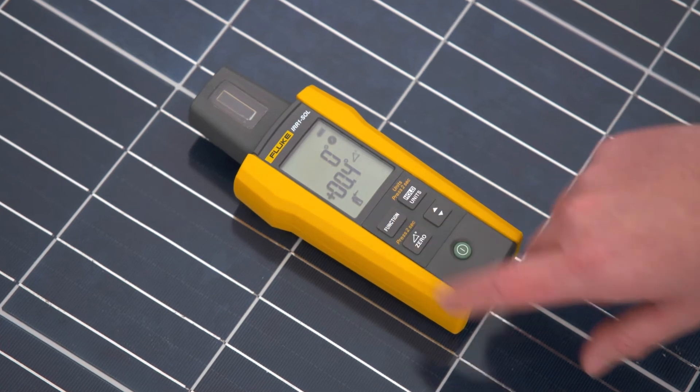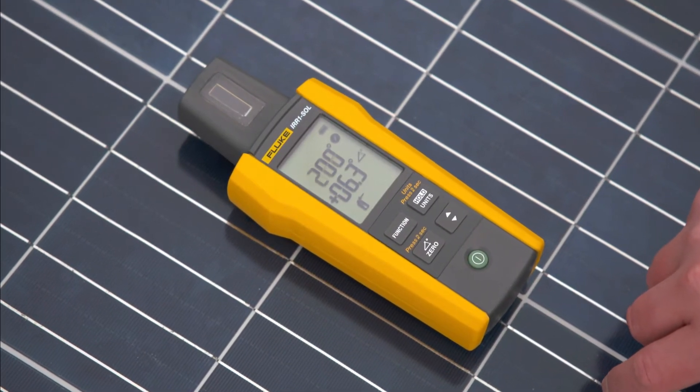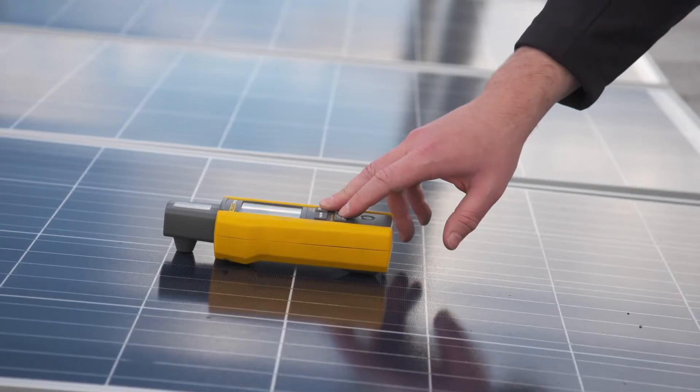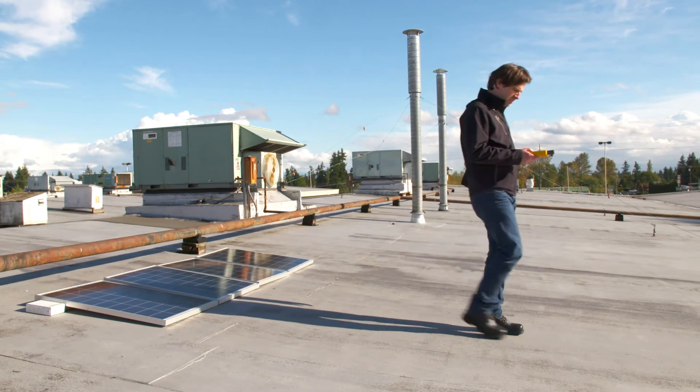If the tilt is above 20 degrees, any compass reading will be inaccurate. The metal in the panel or other surrounding metal objects will also affect the compass reading. This is why another step is necessary to verify the direction.